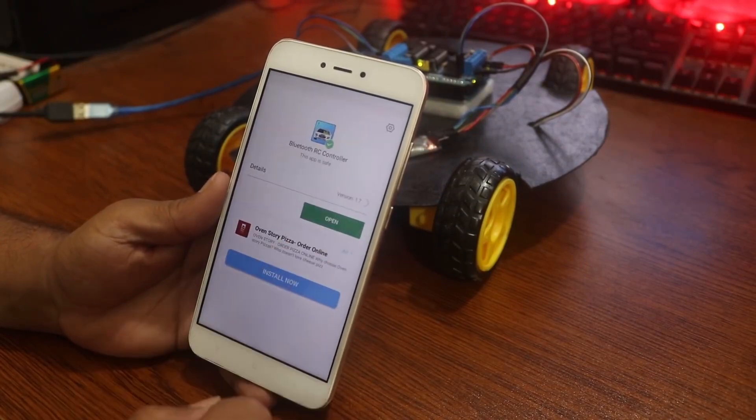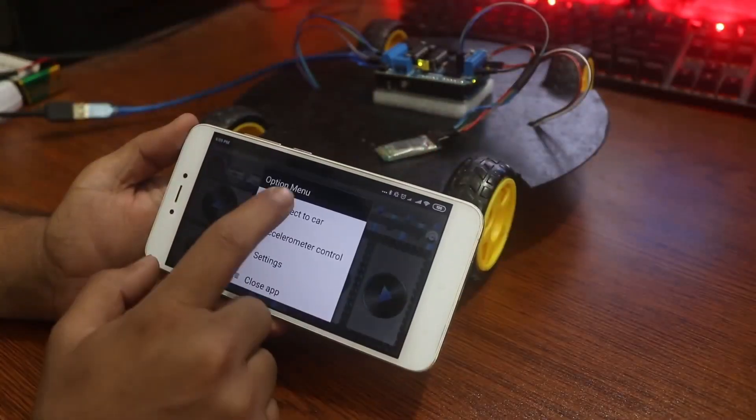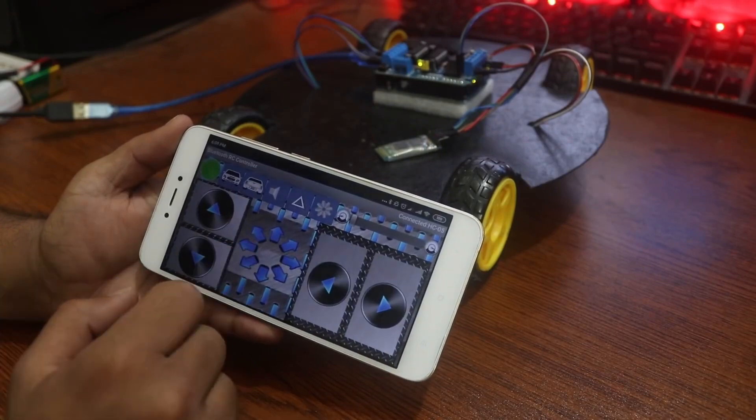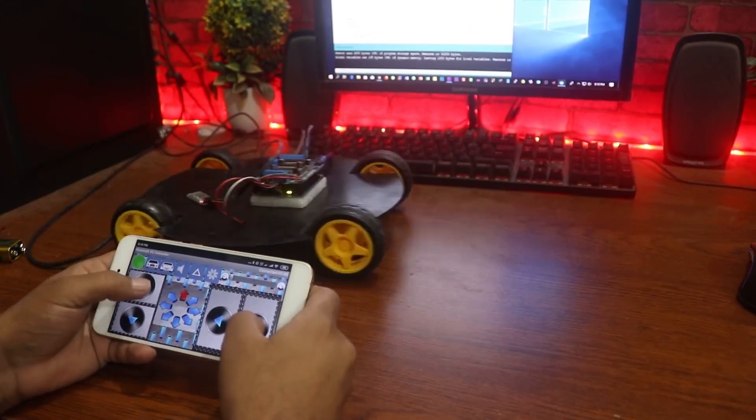Open the app, then enable Bluetooth and connect it to the Bluetooth HC-05 module. Now our robot base is ready for movement — you can see here it works well.